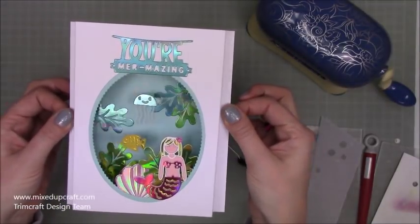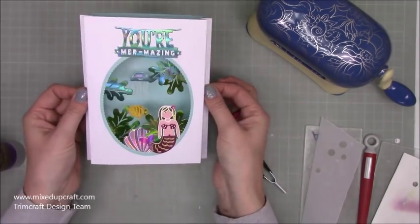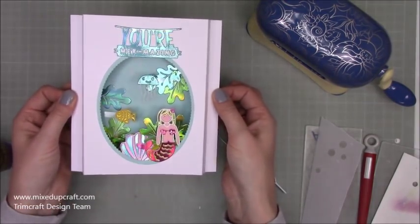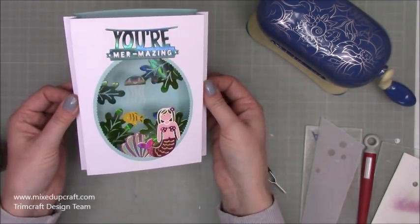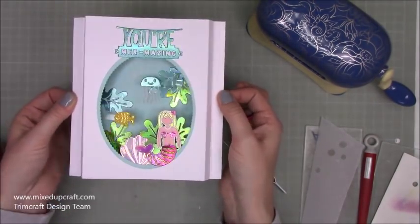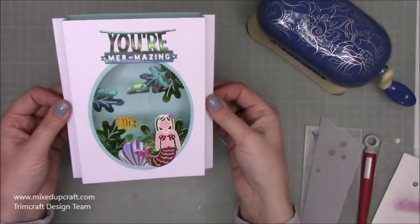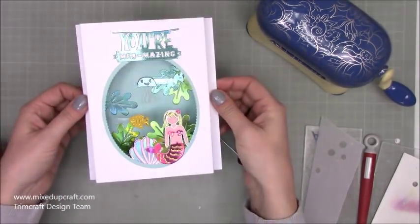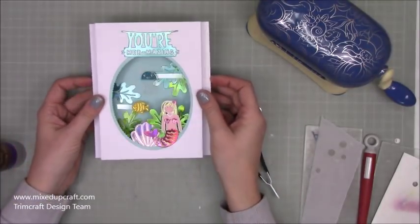I'm really pleased with how this has come out — it's super fun and will work for so many scenes. If you don't have this particular die set, just see what other nice sets you've got and have fun with it. Getting the acetate bits in is a little fiddly, but the main shell of the card is dead easy. Thanks for watching and I'll be back again soon with another tutorial. Bye!